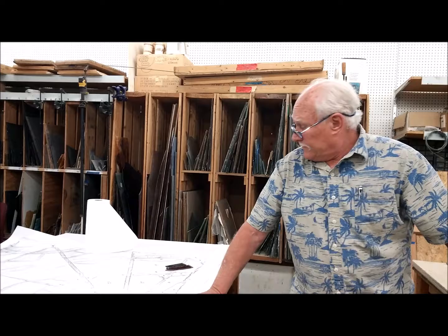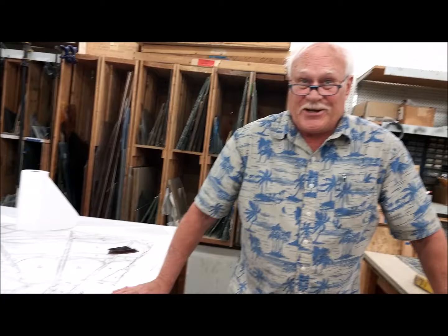When we're all done we'll obviously have to come up with a plan in terms of where to put it and any special framing needed to support it.